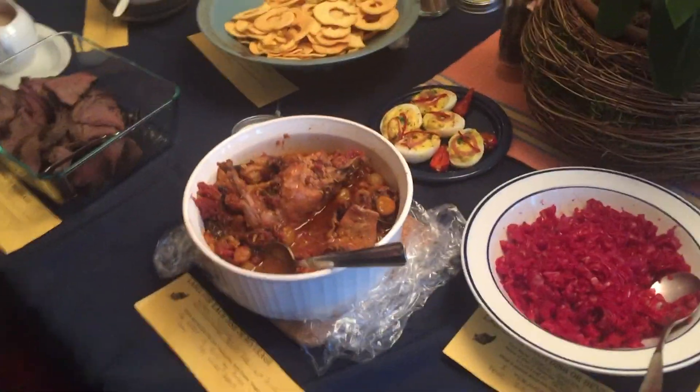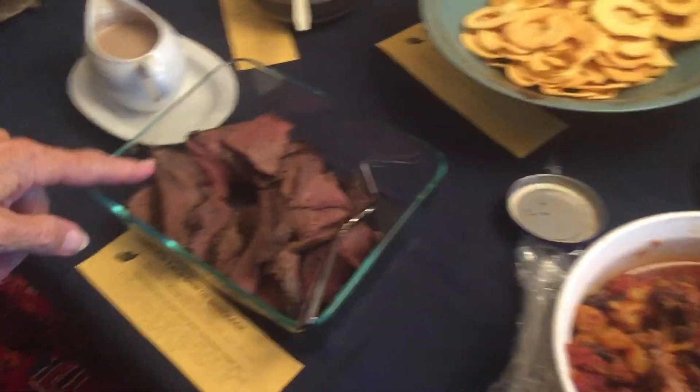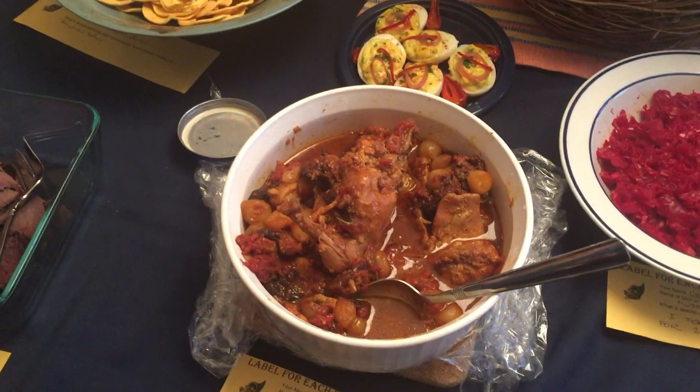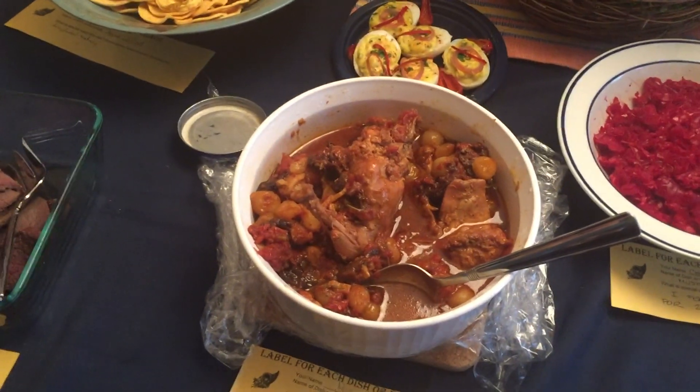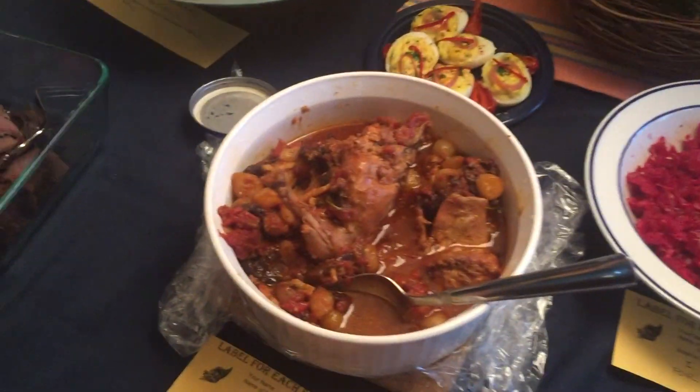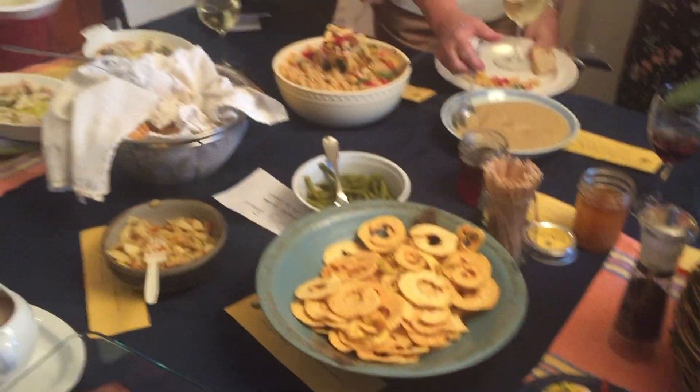This is elk from Montana. It's a rabbit — raised rabbit with prunes and onions.